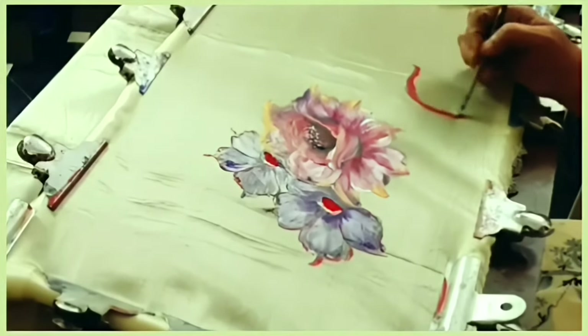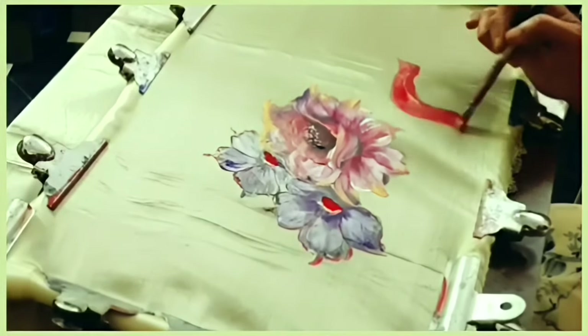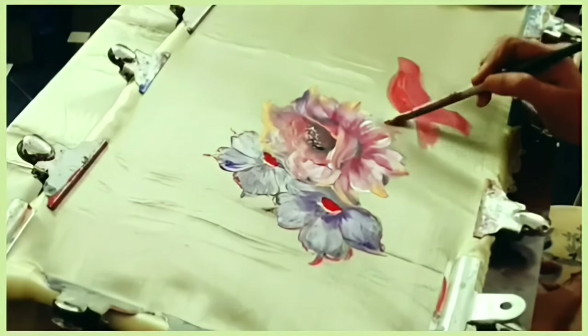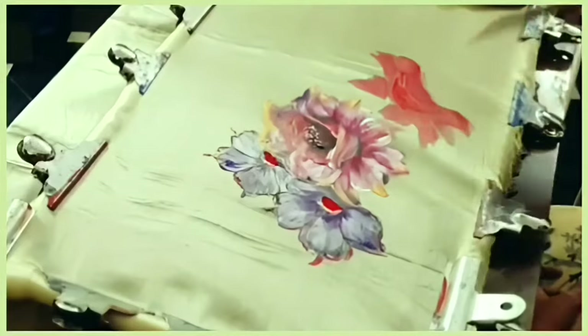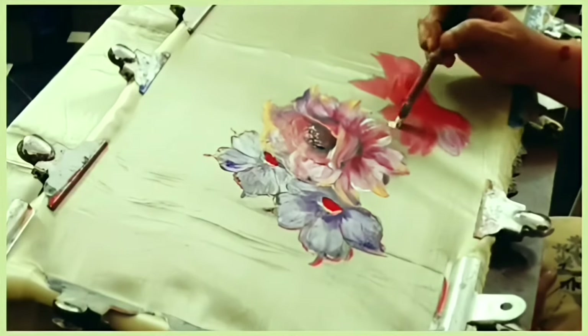The next flower is painted with the same colors — red, orange, golden yellow, and pearl white — but here I used more red for a darker effect. I filled the entire portion with a mixture of red, orange, and golden yellow, then shaded it with pearl white.